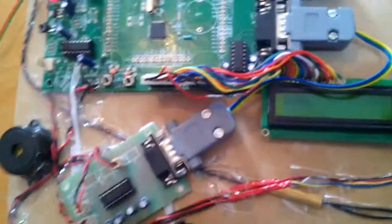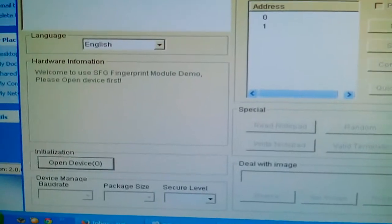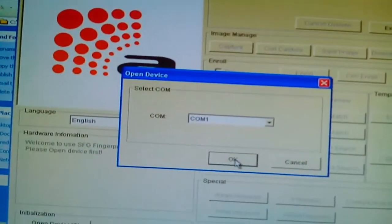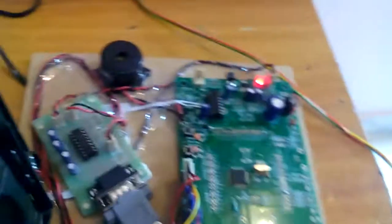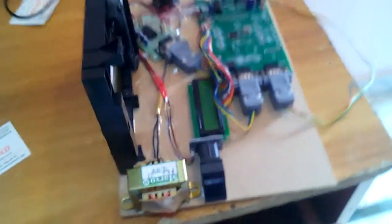This is a fingerprint-based attendance system. You can enroll fingerprints using the fingerprint scanner with software called SFG. To enroll: open the device first, select the correct port — note that Flash Magic may be using the port so you need to free it first, then press Connect.